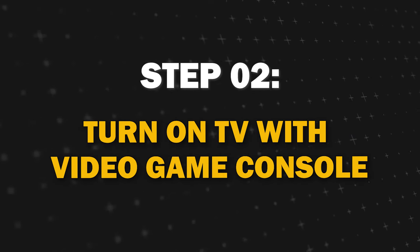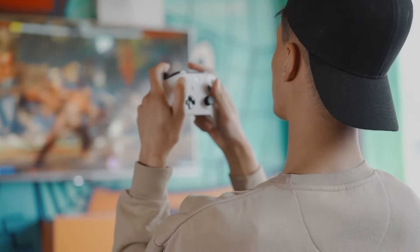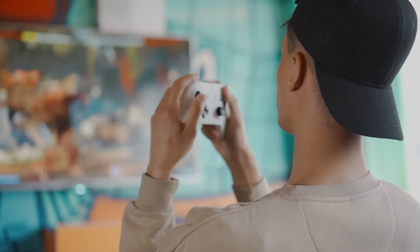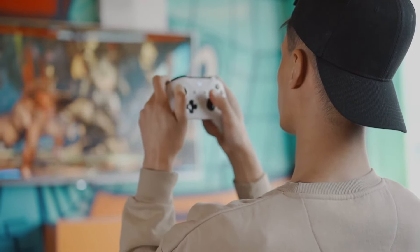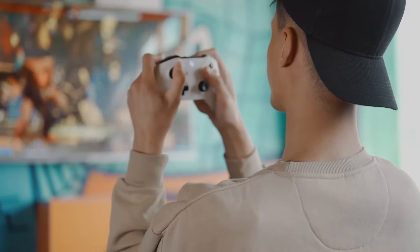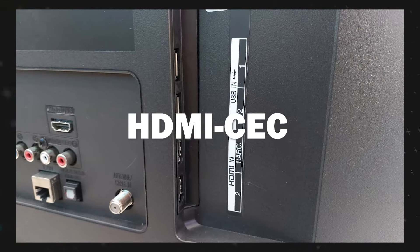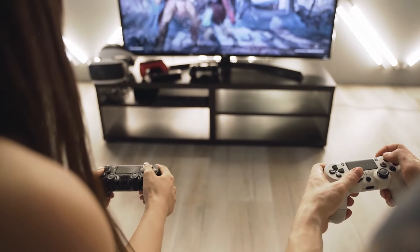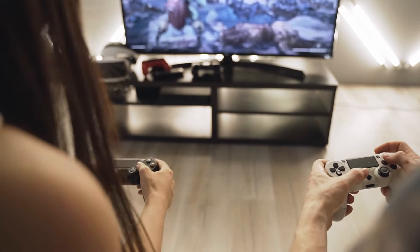Step 2. Turn on a TV with a video game console. Gaming consoles can come to your rescue. If you have a video console like a PlayStation, Xbox, or Nintendo, you can use it to turn on your TV. However, make sure that your TV supports HDMI-CEC and that it's turned on in the TV settings. Once you have that set up, you can switch on your TV with your gaming console.